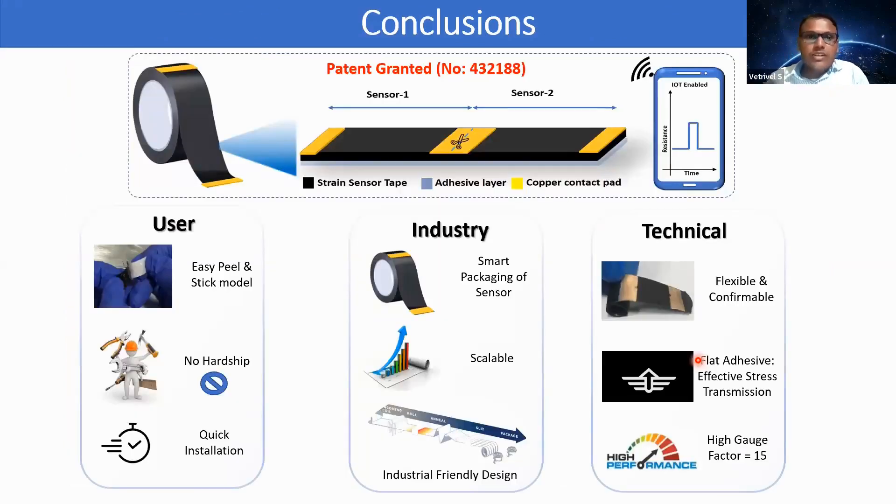In conclusion, we have successfully designed and developed a user-centric design framework for flexible strain sensor tape and demonstrated it for wearable electronics applications enabled with IoT. From the user perspective, this design offers an easy peel-and-stick model with no hardship in installation and quick installation. From the industry perspective, this design provides smart packaging, is highly scalable, and is industry-friendly for manufacturing. Technically, the developed strain sensor is highly flexible and conformable, flat adhesive provides effective stress transmission, and we achieved a high gauge factor of around 15, which is seven times higher than commercially available strain gauges.